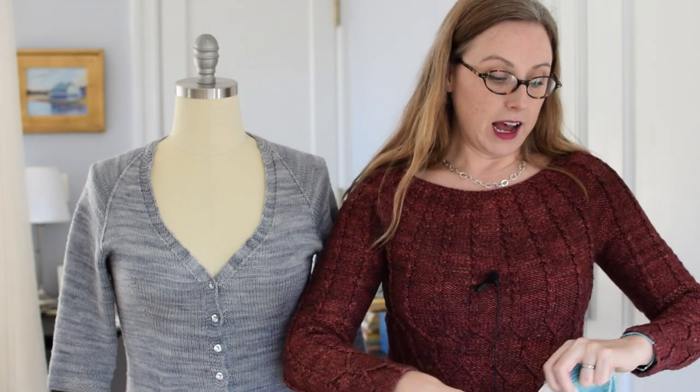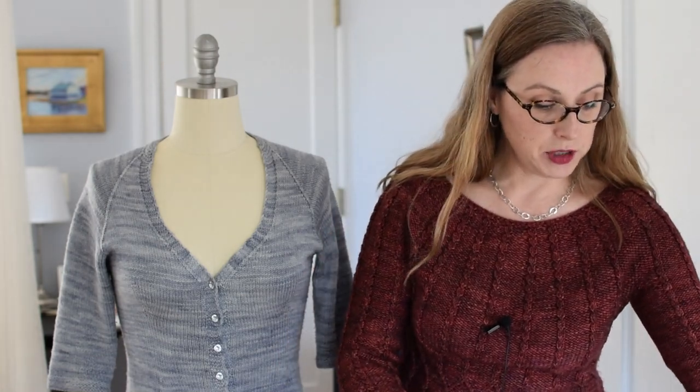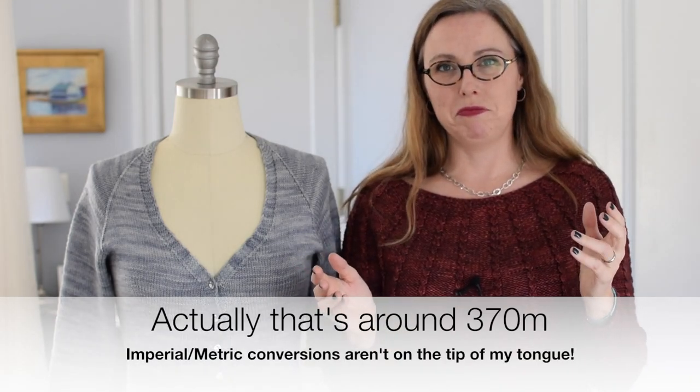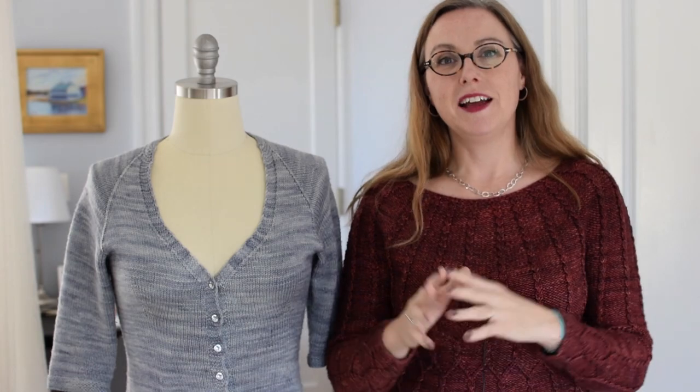As far as yarn goes, we're looking at fingering weight yarn around 100 grams per skein — 100 grams, 400 yards. That's mixing Imperial and metric: four ounces, around 390 meters. But in that range, fingering weight yarn is going to match or allow you to be able to match gauge.